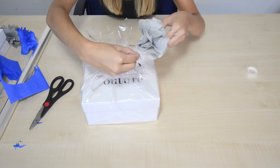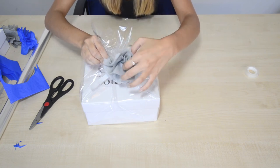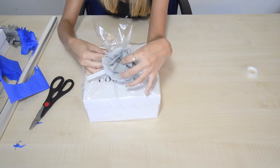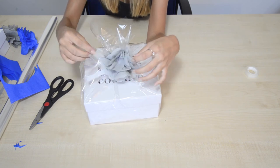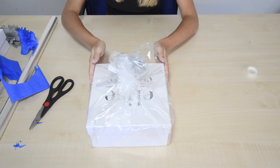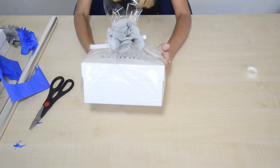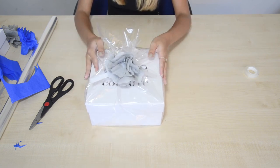All I'm going to do is, in the middle of my bow, put the flower on — I'm trying not to squash it. Then I'm just going to wrap the wire around and squeeze it together. There we go — so you've got a pretty ribbon and flower decorated box hamper.